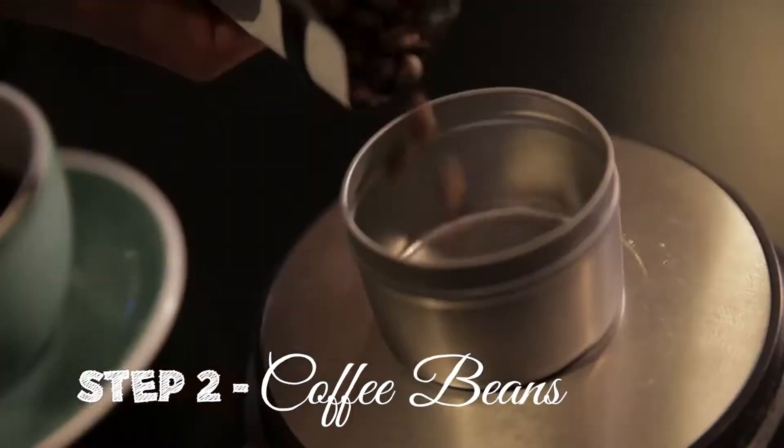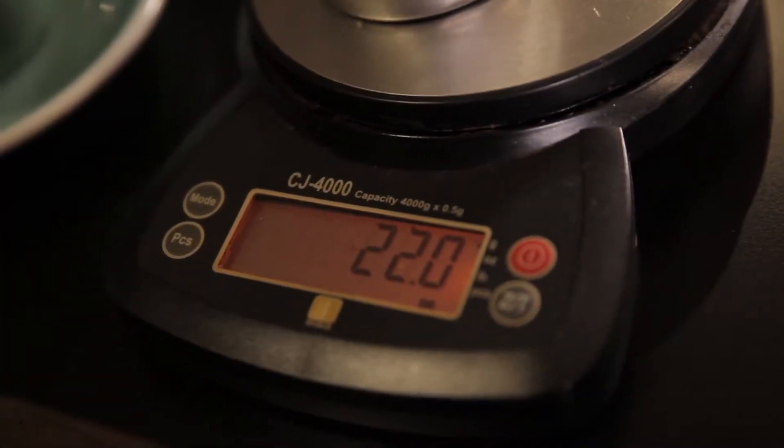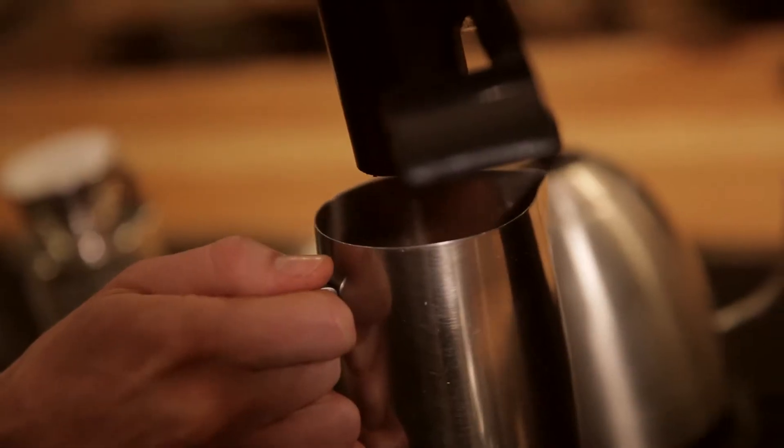To make the perfect cup of coffee, you want to start with good coffee. With our pour-over brewing devices in the shop, we use 14 ounces of water to 22 grams of coffee. Grind your coffee — you want that consistent grind so that you can have an even extraction.